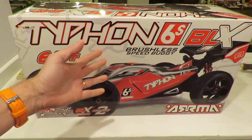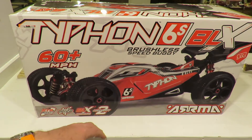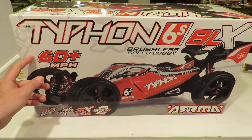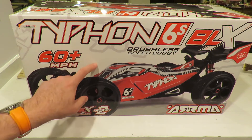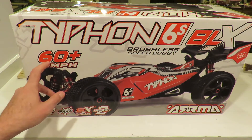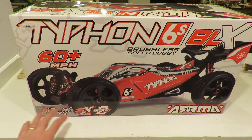This is a 1/8 scale buggy - it takes up to 6S batteries, 4S as a minimum, and it's rated at 60 miles per hour. You might think that's straight out of the box - slight misnomer. It will do up to over 50 out of the box. It comes supplied with two pinion gears: one standard, and the high speed one will take you over 50 miles an hour. If you want to go over 60, you have to buy an extra pinion gear.